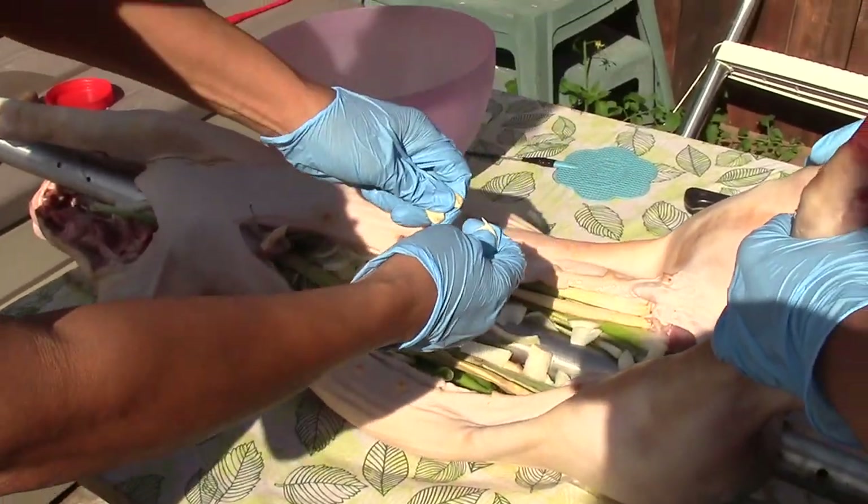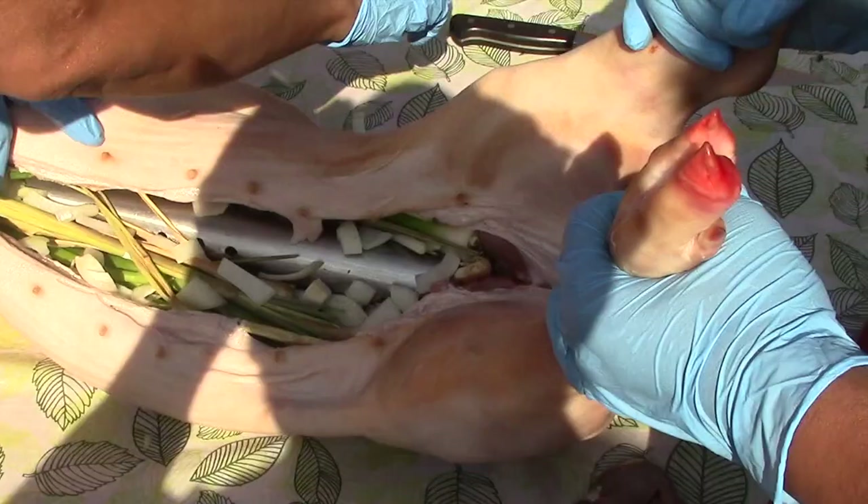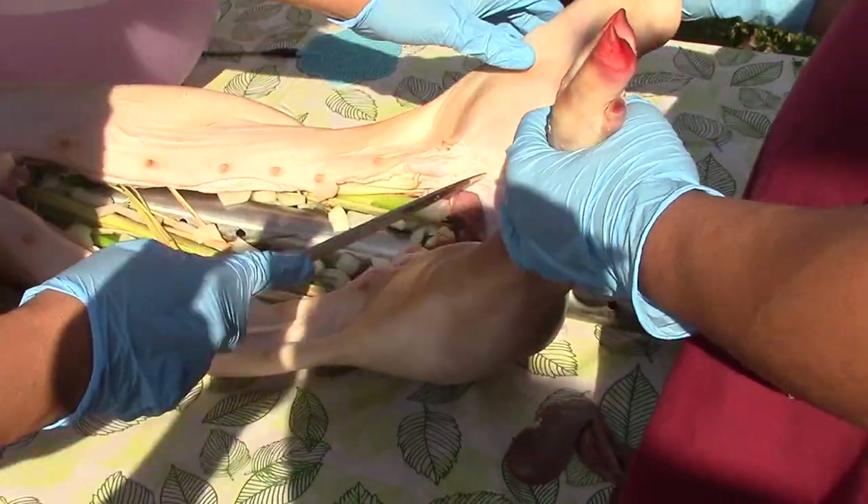We've got all the garlic in there — squeeze it all in. A few other things I'll do: I'll put a little slit here to get some extra seasoning directly into the meat.